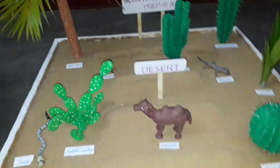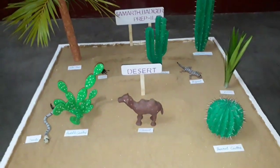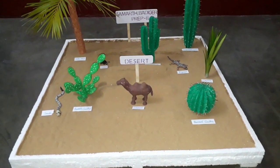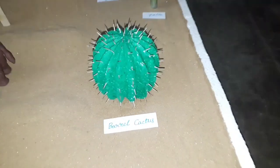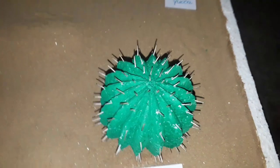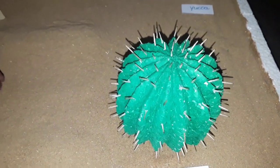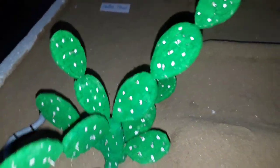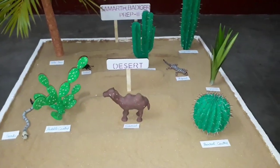This is simple, but it takes more time to prepare. For example, see here — this cactus is made from thermocol. We used some sticks here, here, and here. There are also some sticks here and here. So this is a science model named Desert.